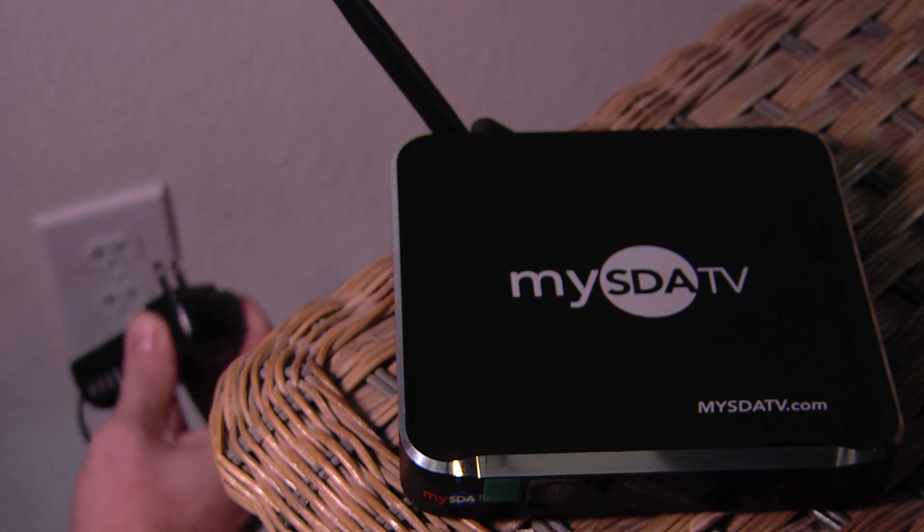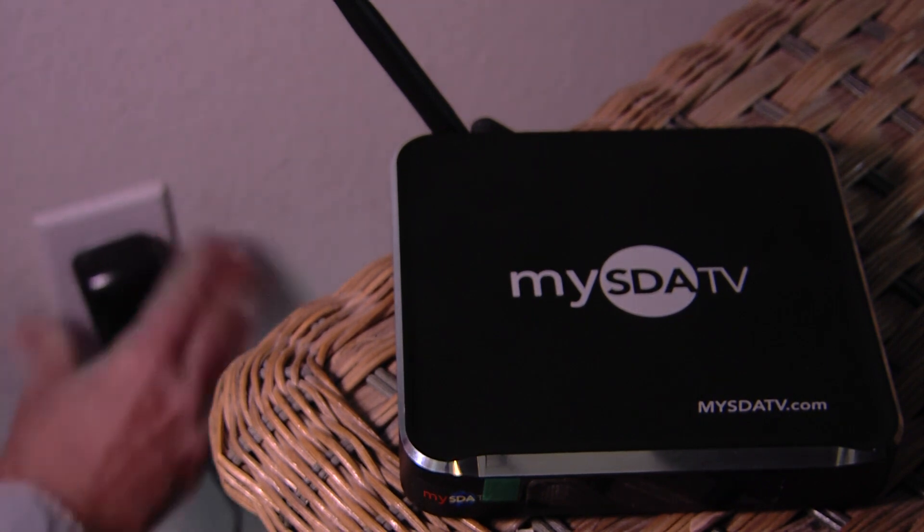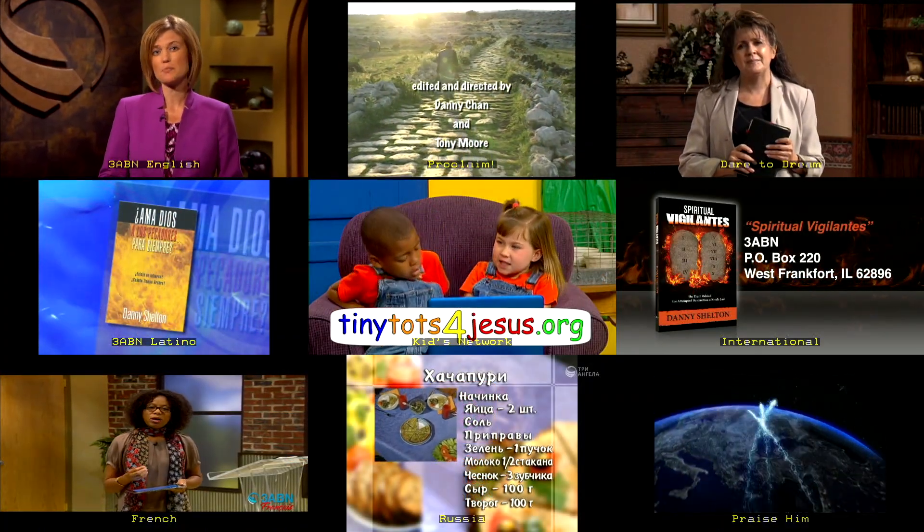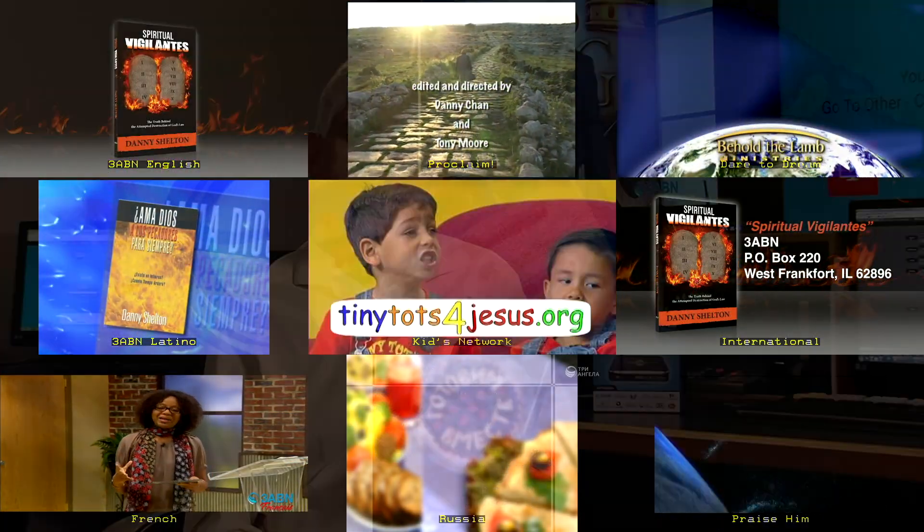Unplug the box from the wall then plug the box back on and you are done. You successfully finished updating your software on MySDATV.